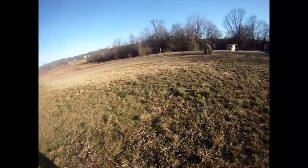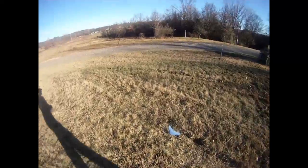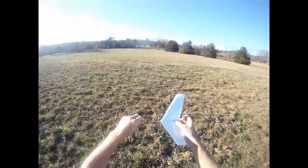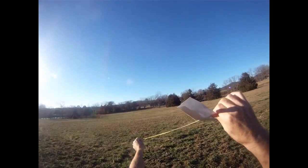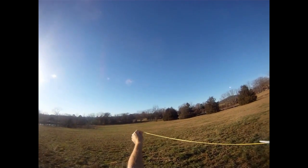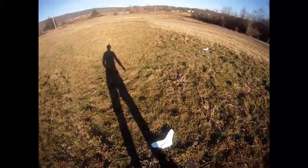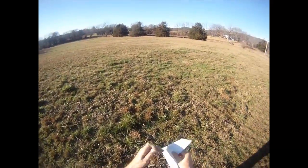There it goes. Let's try that again. I'll do several launches here, hopefully get something that works pretty well. A little bit more wind — I'm going to go ahead and do a little tilt angle launch. Quite a bit of wind picking up now. Let's try the omni wing with modifications.